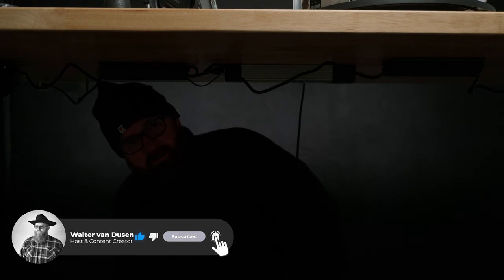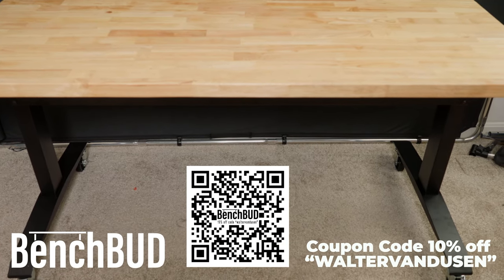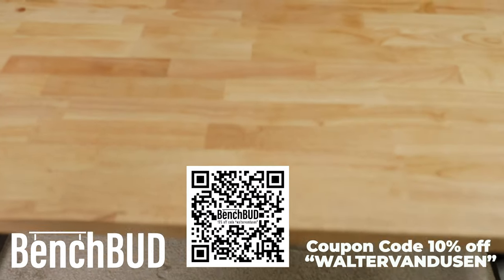Hey, it's Walter Van Dusen, Lexington, Massachusetts content creator. This is a short video. I am setting up my YouTube studio in the spare bedroom. My wife gave me the thumbs up — she does not like the temporary kitchen studio.